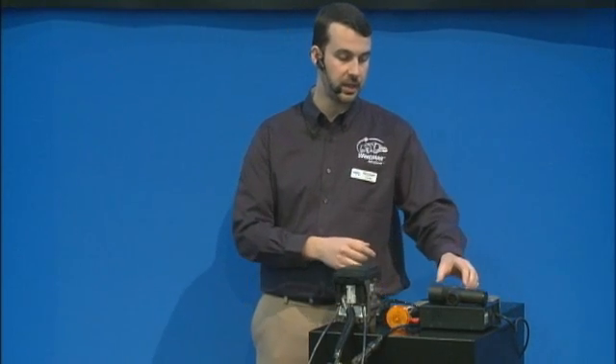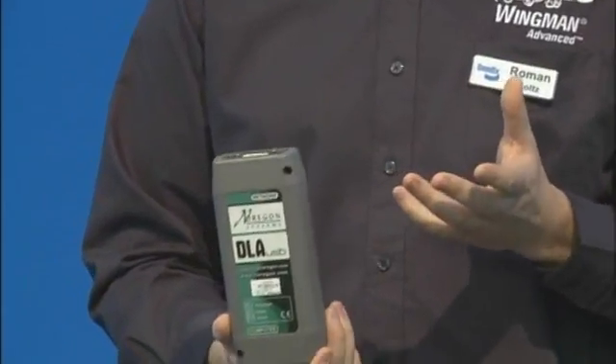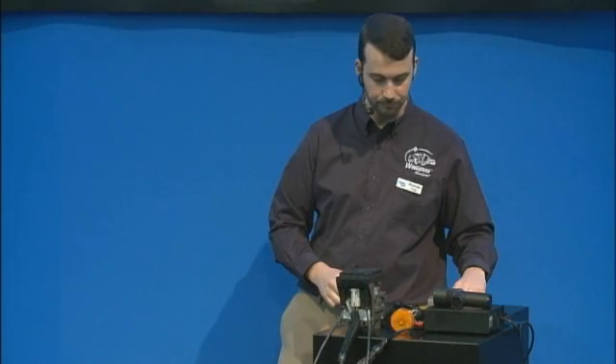I'm also going to talk about the TRDU — the Trailer Remote Diagnostic Unit — this little gadget right here. There are many ways a Bendix product can be troubleshot with the tools we provide in the field. The lamp is the most simple, the TRDU is a bit more advanced and easier to read. We also have our diagnostic software called ACOM 6.5, the latest version. To run that you'd also need a data link adapter, which allows the truck or trailer to talk to the laptop, plus an interface cable.